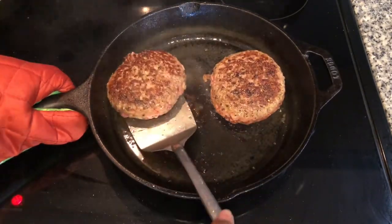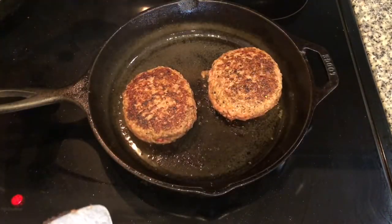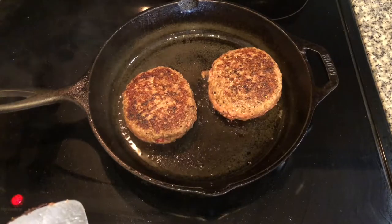You may be tempted to press the burgers down, but don't. Pressing the juices out of the burger will dry the meat out. So let's just flip the burgers as needed.